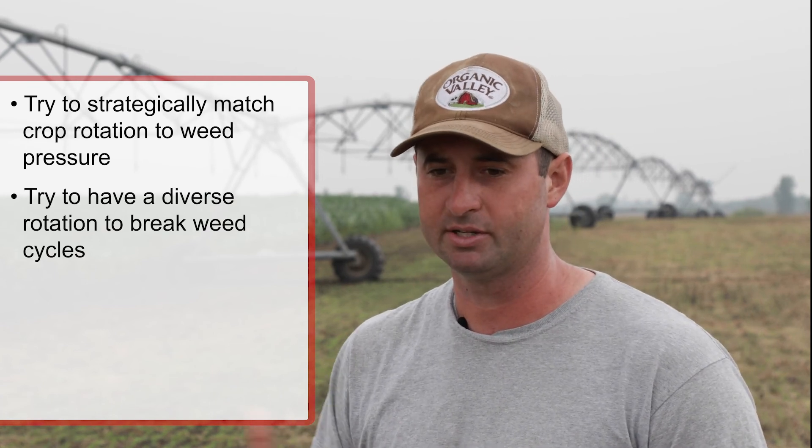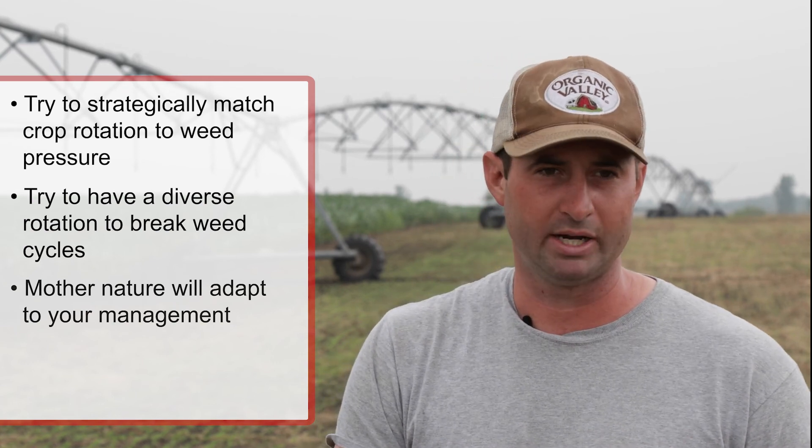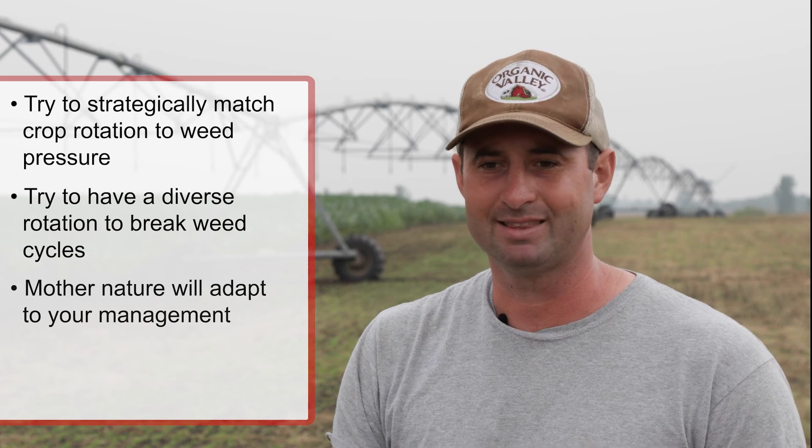We've also tried to have a very diverse rotation so we're constantly breaking all the weed cycles, because mother nature will adapt to your management. If I go to all early spring-seeded crops, the weeds that will proliferate like that type of tillage management — early planting, cooler conditions. If I plant late-planted crops all the time — later corn, later soybeans — I'm going to get a weed like waterhemp to proliferate, because I'm always growing in that target time of year when that weed is most aggressive.